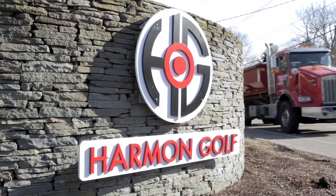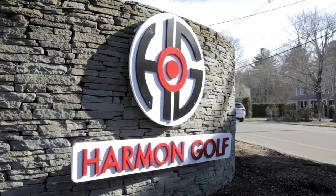I'm John McPherson. I'm a golf conditioning professional. We're here in Rockland, Mass. at Harman Golf & Fitness.